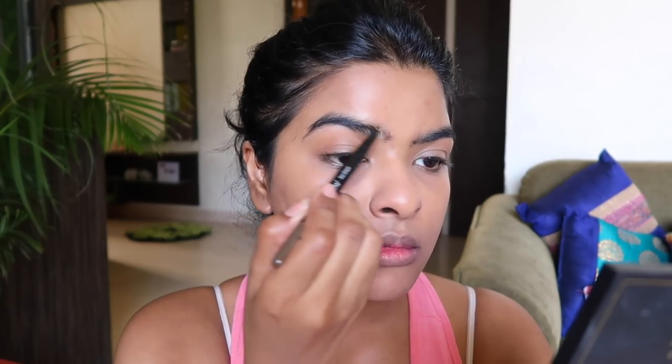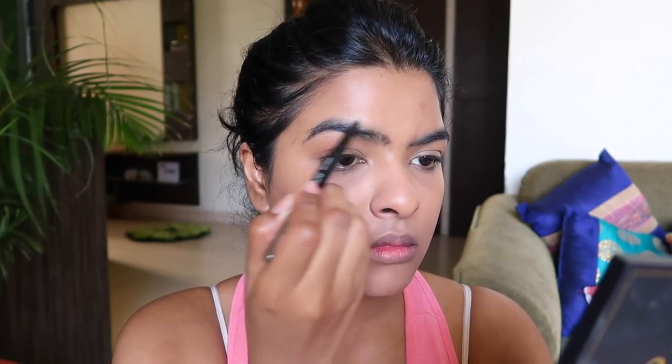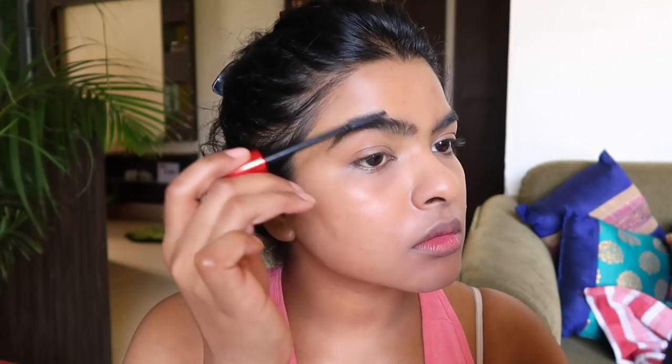For eyebrows, I used the Maybelline Brow Duo Shaper in the shade Brown. I used the pencil side to fill in the harsh area, and then I used a Maybelline old mascara wand to set my eyebrows in place.